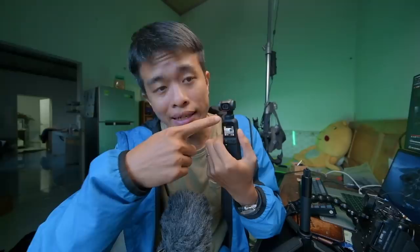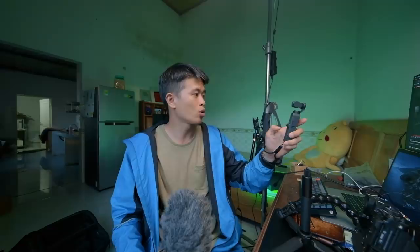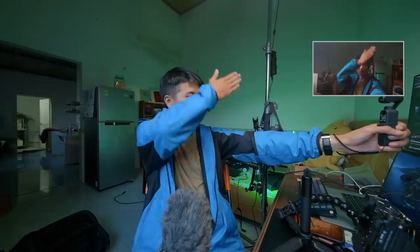Pocket 2 cải tiến hơn Pocket 1 ở góc quay, đã có góc rộng 22mm. Nếu anh em mua bản combo thì có thêm một cái lens góc rộng để mở góc ra, mình chưa có trên tay vì hiện tại mới chỉ có bản đơn, khoảng 10 ngày nữa mình sẽ lấy bản combo. 22mm là khoảng khá rộng - với khoảng cách một sải tay thì mình có không gian rất rộng và mình cảm thấy khá hài lòng với góc này.